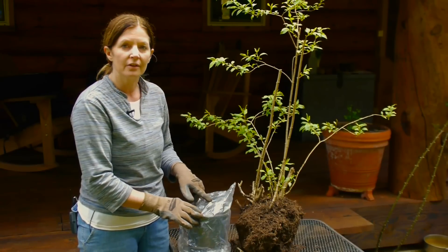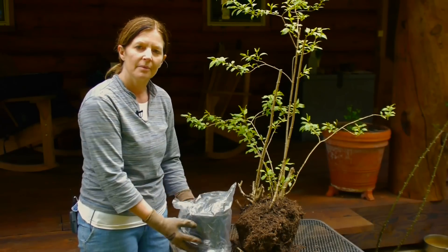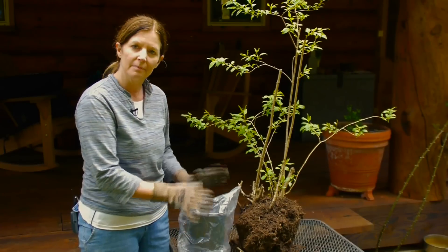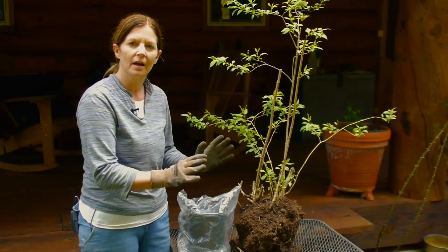Many times this will take a year to really get a good root base before you're actually able to put it in the ground. But if you just stick it aside and keep it moist, it'll grow. You'll have a new lilac plant before long.